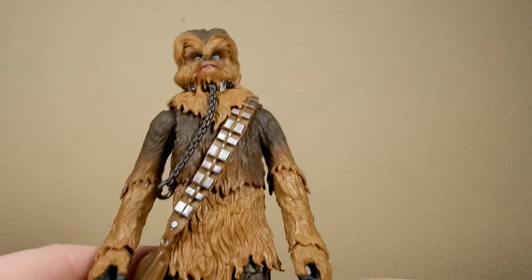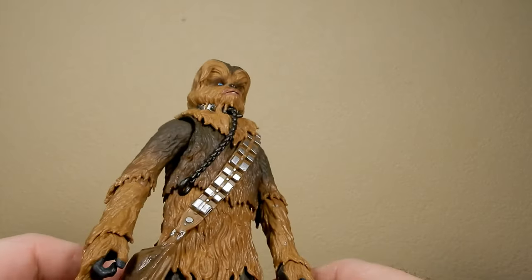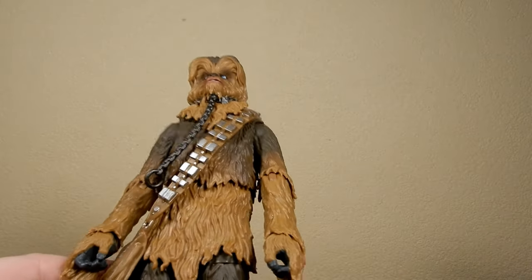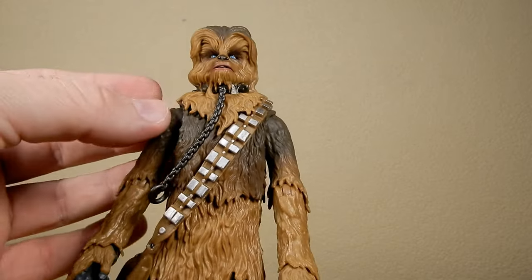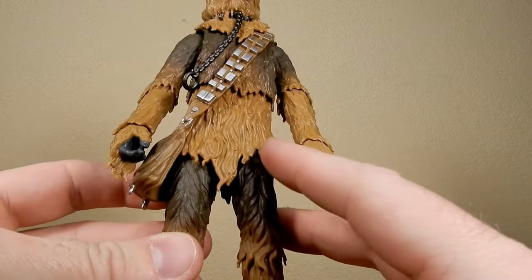I dig it. A little bit more wash throughout the fur might have been nice, just to give it a little more depth, but I think it's sort of an ombre look — going from dark into the lighter fur.